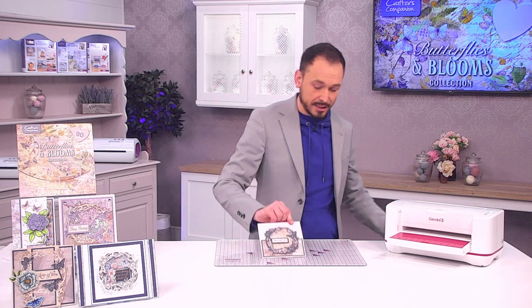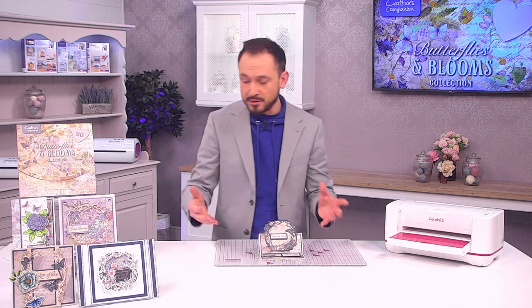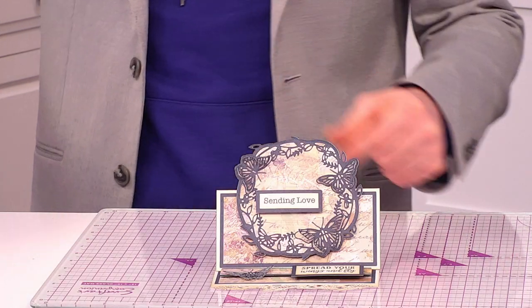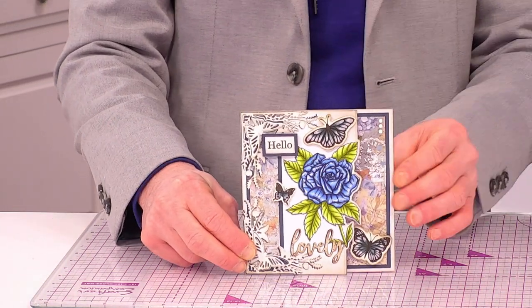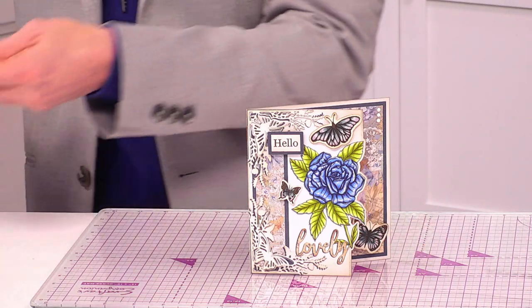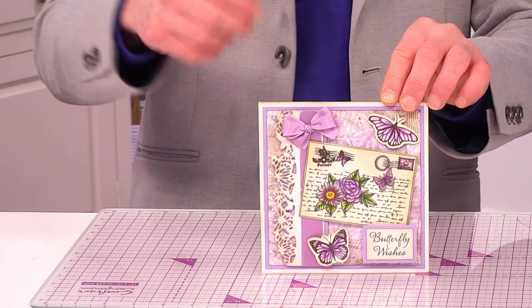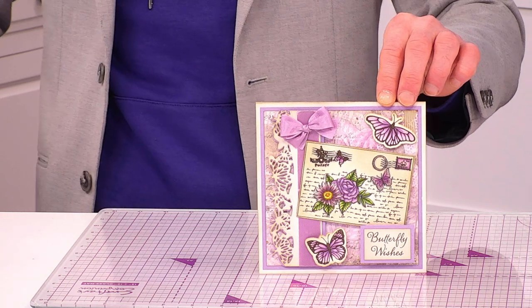Some ideas you can get creative with: easel cards where that beautiful frame has wings that pop out, or using that stamp with that edgeable going in with alcohol inks or aquapens. There's that beautiful postcard — it's all about layering. The texture look is done for you if you don't want to do any additional texture work.